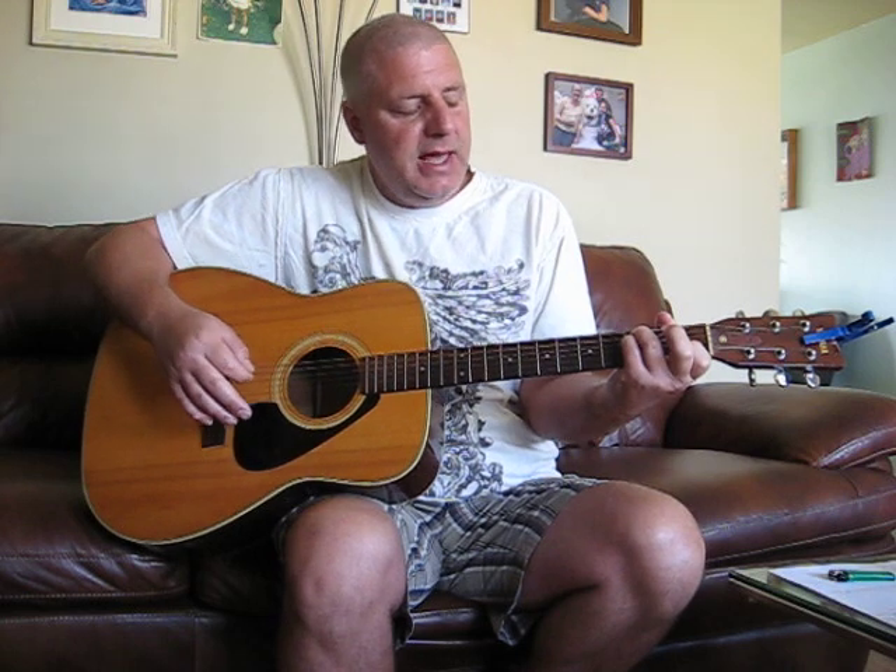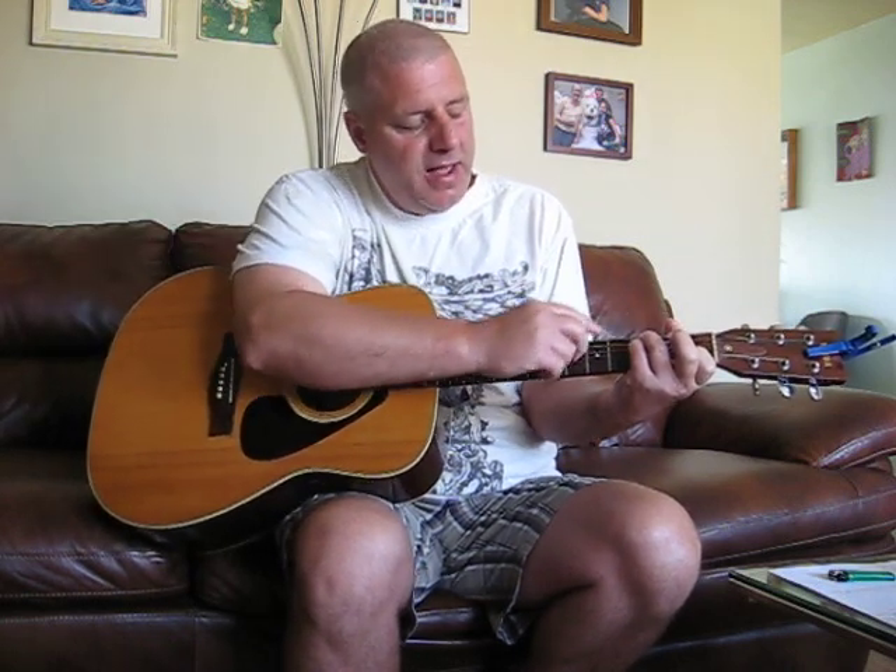And now here's where he does a hammer-on. I'm doing that with my middle finger, so I hope you all got that. You're adding your pinky on where you would be making a C chord, just leaving your third finger off. Add your pinky on next to your third finger on the D string third fret, and you get this chord.